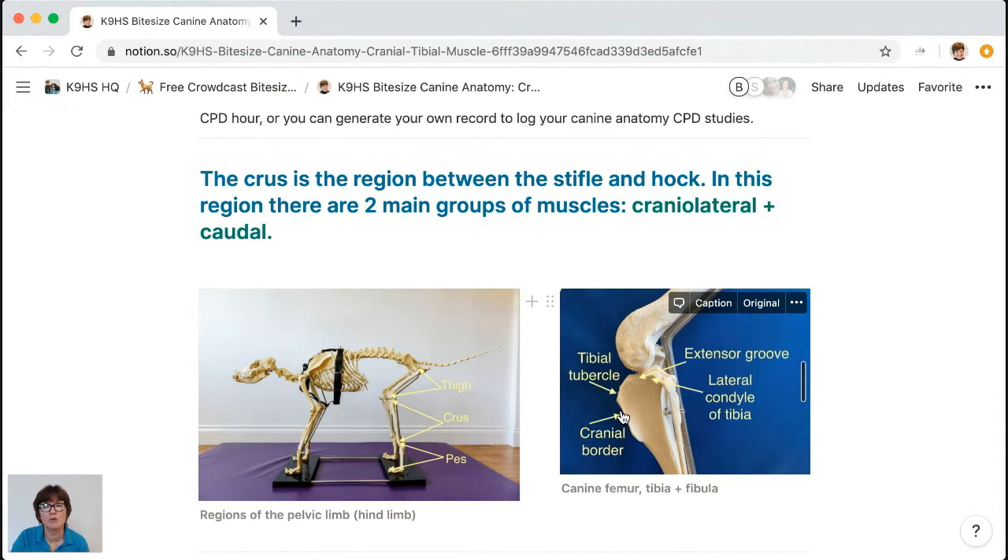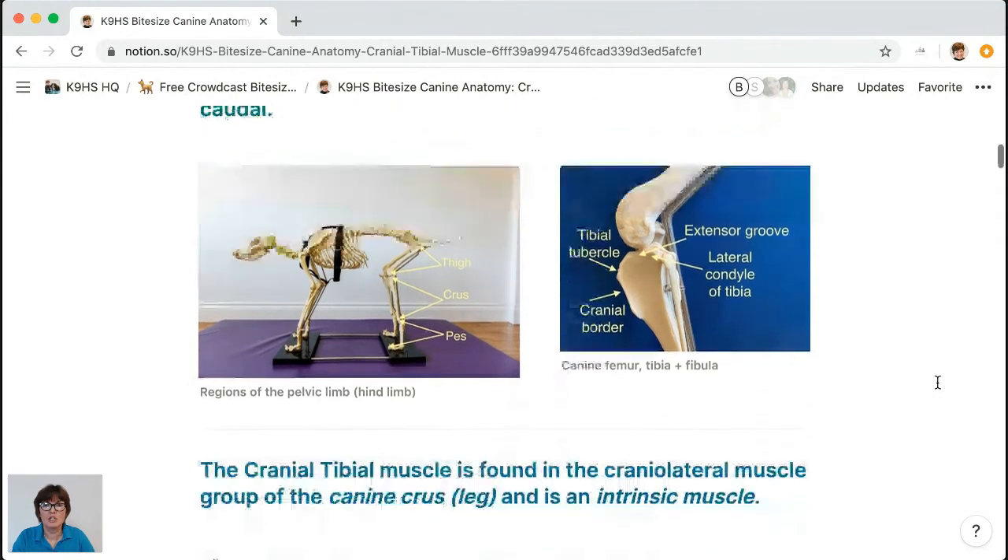You can feel the cranial border on yourself — take your hand just below your knee, run along the top of your shin, and you'll feel a big bumpy area. At the top there's a big bumpy knob — that's your tibial tubercle. We've also got the lateral condyle of the tibia, and it's pretty much bisected by something called the extensor groove — that's going to help you understand which muscles sit within the cranial lateral group of the crus.